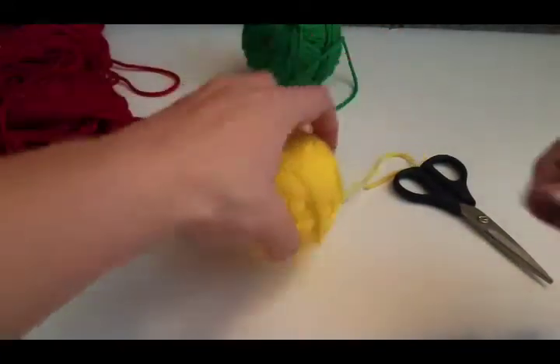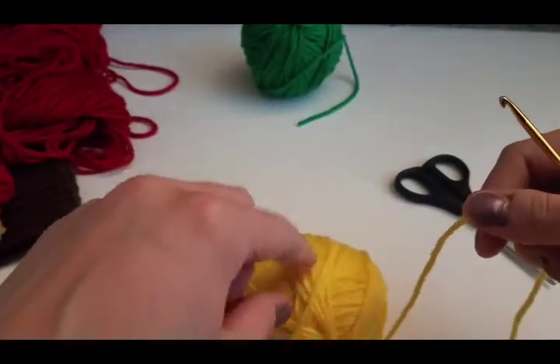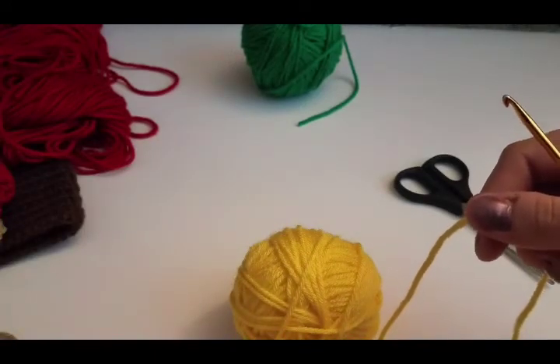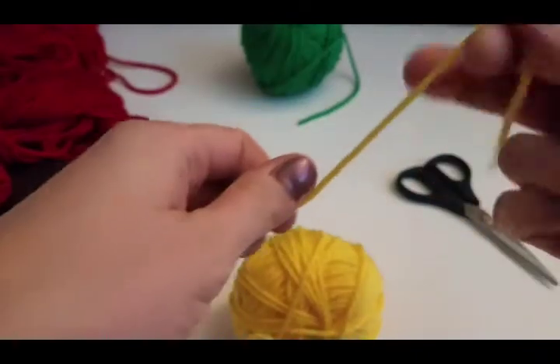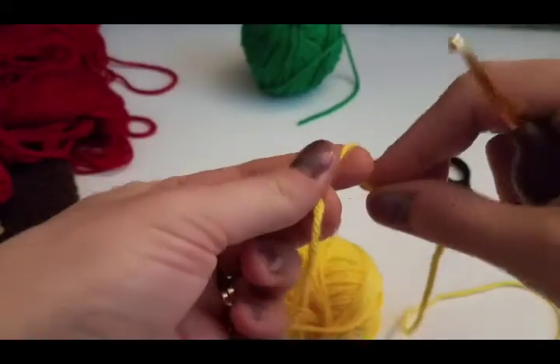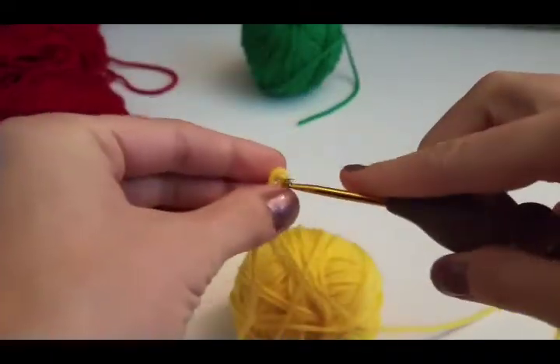Now we're going to do our feathers. You're going to make one yellow, one green, one red, and one orange — of course you can use whatever colors you want. I'm just going to make one feather for you because it's the same pattern for each color. Make a slip knot and chain 9 — 1, 2, 3, 4, 5, 6, 7, 8, 9.